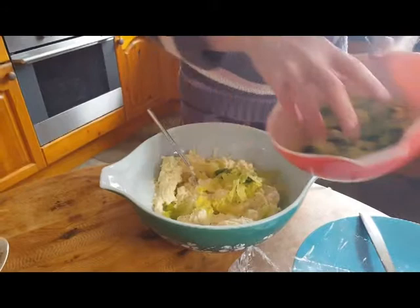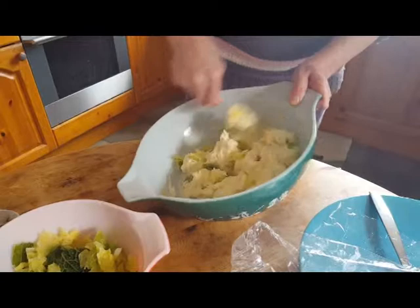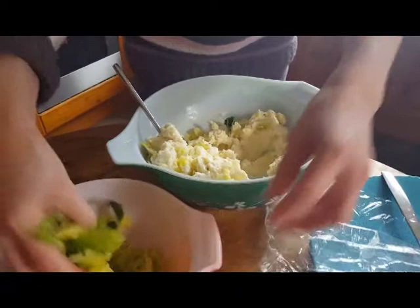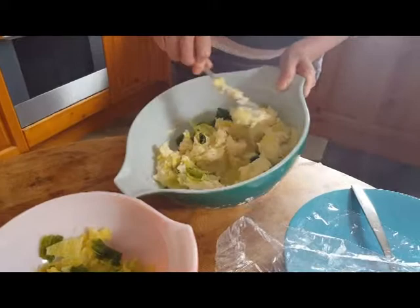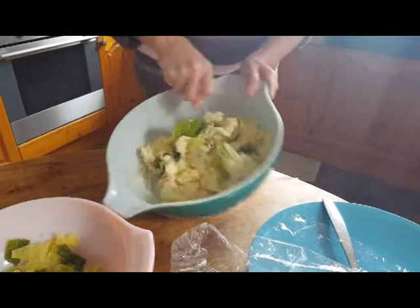I don't think it's necessarily going to need all the cabbage — let's see how we get on. Let's put about half in first. Actually, yes, it might do — let's put a little bit more. We might end up using all of this. Actually, I think that's enough because otherwise they might not hold together. So I'll use that little bit of cabbage later.